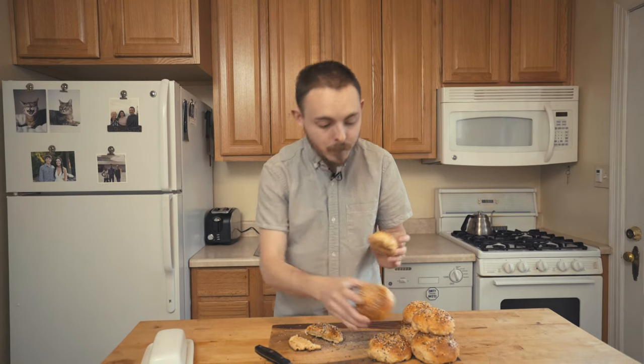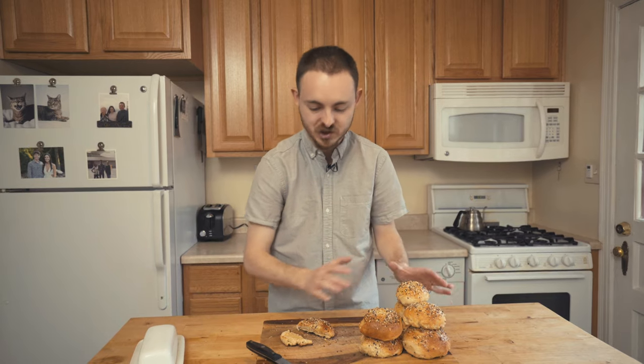All right, guys. Today we're talking about how you can make homemade bagels at home. This is a secret recipe — it's been passed down generations and generations, and it's really good. So let's make them.